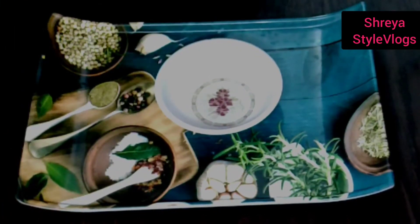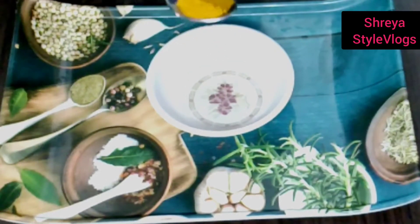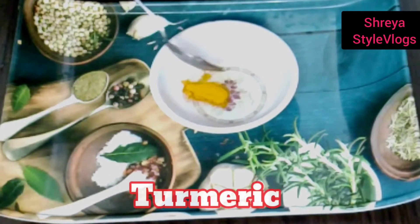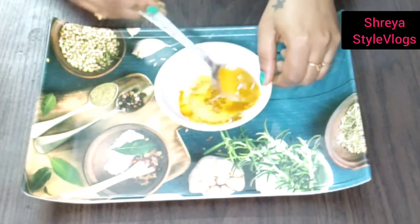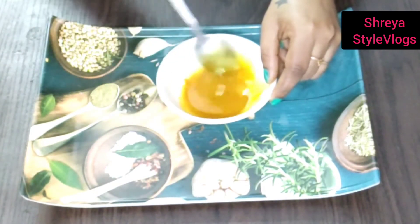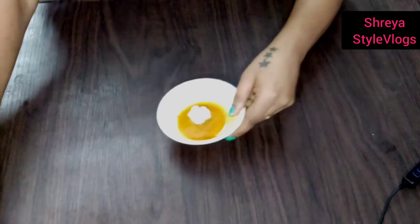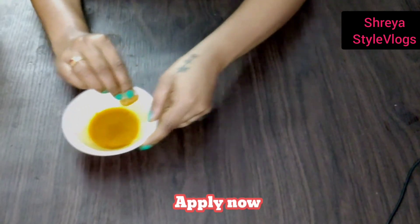Now I'm going to mix the whole thing. Next, I'm going to mix in half a spoon. Let's mix it a little bit, then apply it with cotton, applying it evenly.